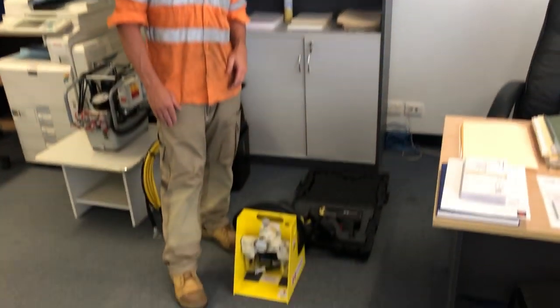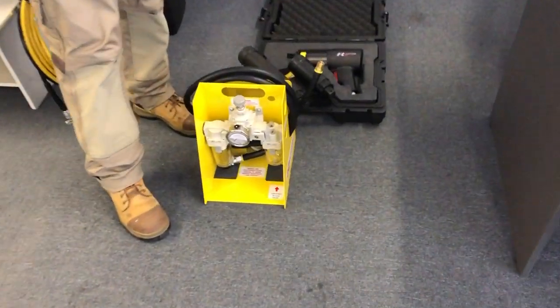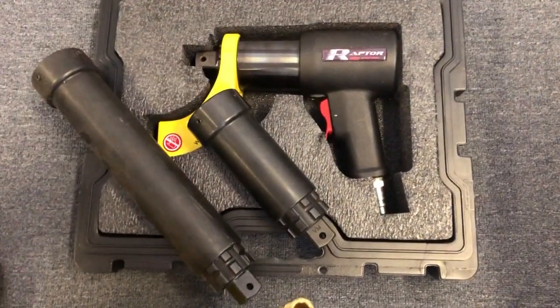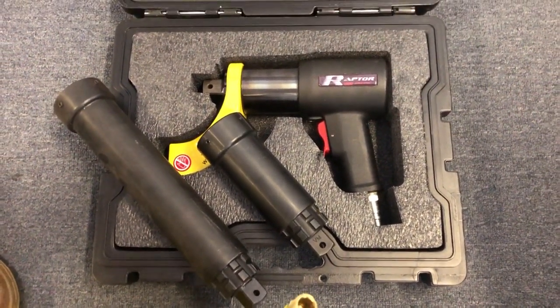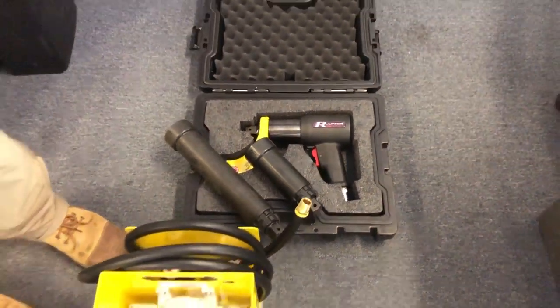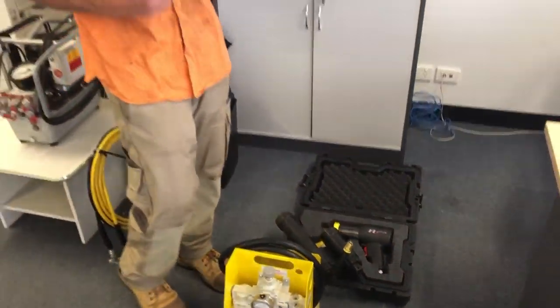Hi guys, it's Rowan from JB Tooltech and I've got Josh behind the camera. We'll just briefly talk about our range of pneumatic tools. Out of the range, we have a series called Raptor. The Raptor tool is a full pneumatic tool, a fully calibrated tool, and it comes with its own certs, calibrated gauge, and all its own accessories such as nose pieces for wheel nuts.